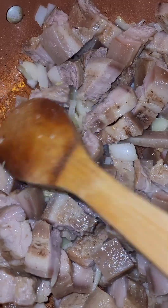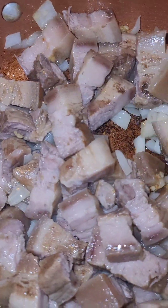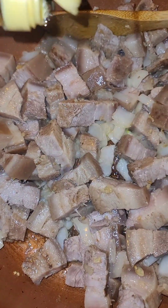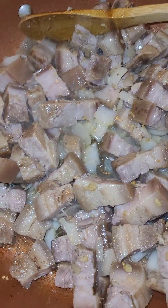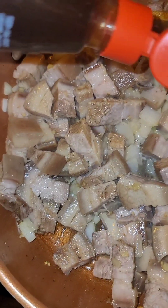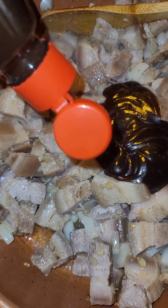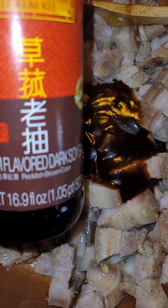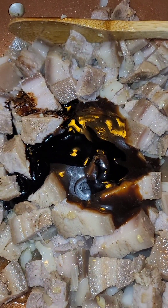Now we should get ready to throw our sauces in to make it nice and sticky. First, a little rice vinegar splash — about a tablespoon and a half. Next up, hoisin sauce — a lot of that in there, probably about a quarter cup's worth. Next I got some mushroom-flavored dark soy sauce — that gives it a nice rich color. Probably about two tablespoons worth.